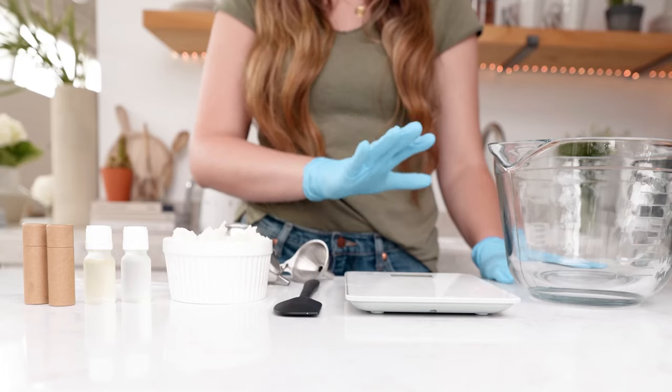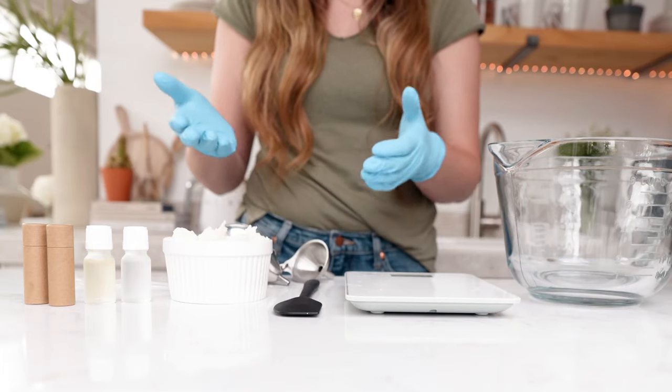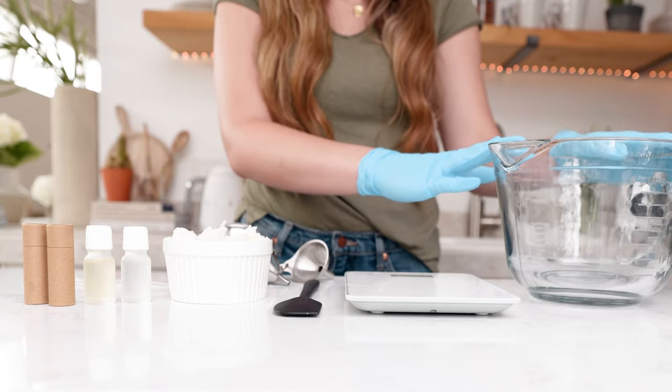Whenever you're formulating bath, body, or lip products, you need your work surface to be as bacteria-free as possible. Start by cleansing all of your supplies — your spatula, your funnels, and your pouring pitchers with a 5% bleach solution diluted in water to help eliminate any germs.